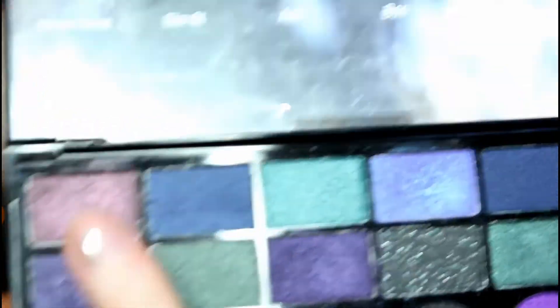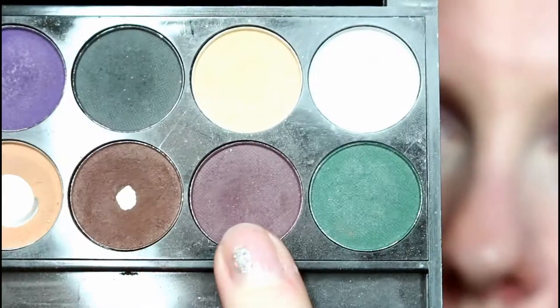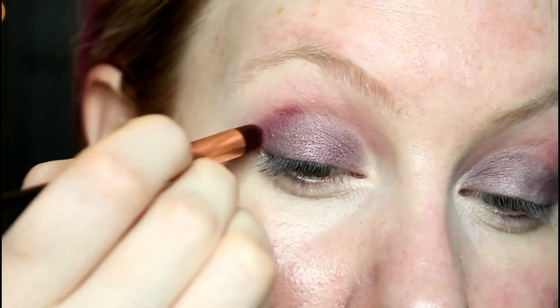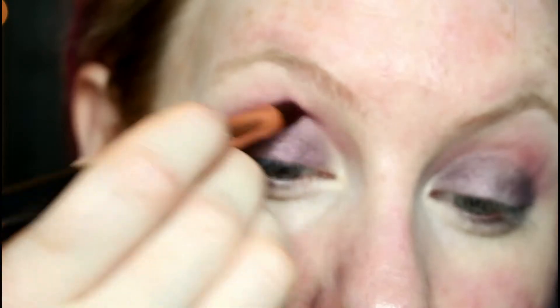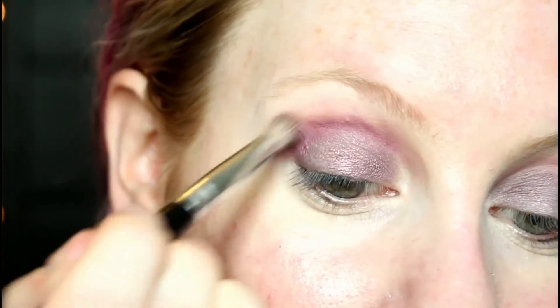Now I'm going to use a color from the Makeup Revolution palette which is called Give Them Nightmares. I'm going to take this purpley plum shade in the top corner — just taking that on a flat eyeshadow brush and pressing that all over the eyelid. Then back to the Sleek ultramatte palette, I'm going to take this dark plum shade. We're only going to use a small amount and just run that through the crease in between those two colors and blend them together.